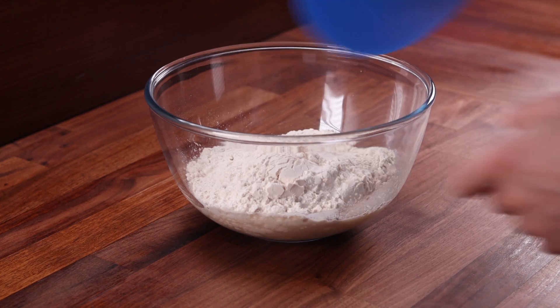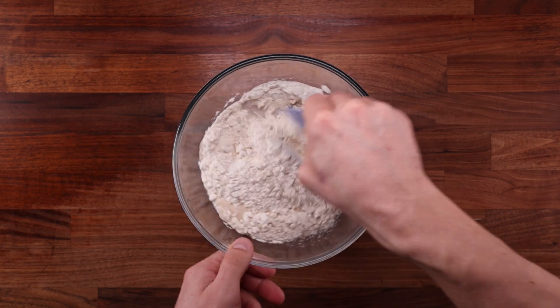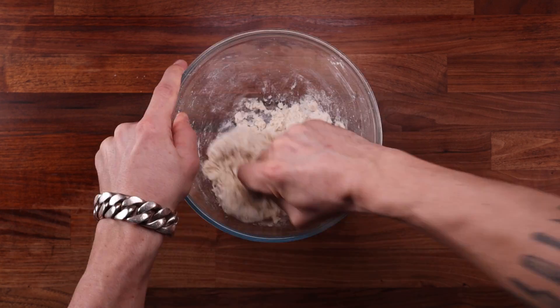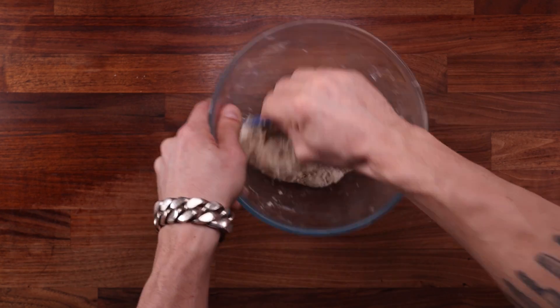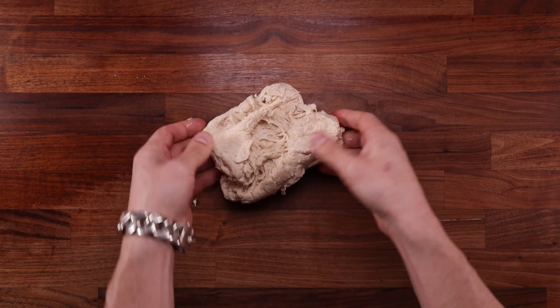Grab your dough scraper and mix everything together in the bowl until there's no more dry flour left before tipping it out on the table to avoid making a mess. By the way, if you don't eat pork you can use different fats in this recipe like butter or oil, though it won't be the same because lard is what makes this bread special.